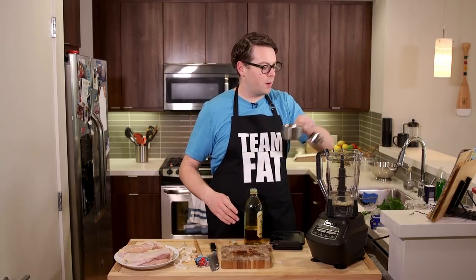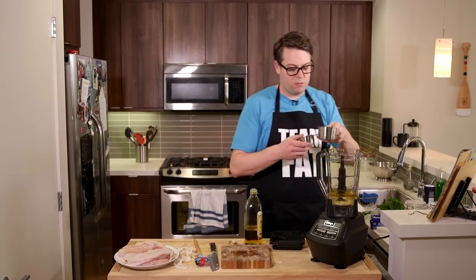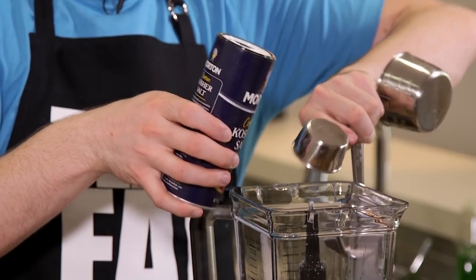Half cup olive oil in there. Now a big one here — a fourth cup kosher salt. So that's in there now too.